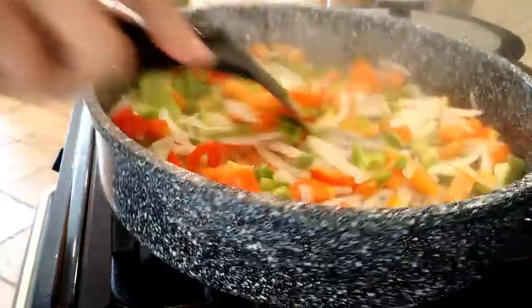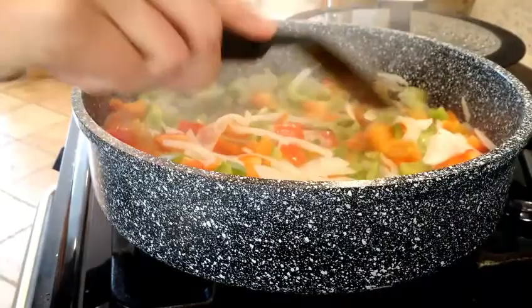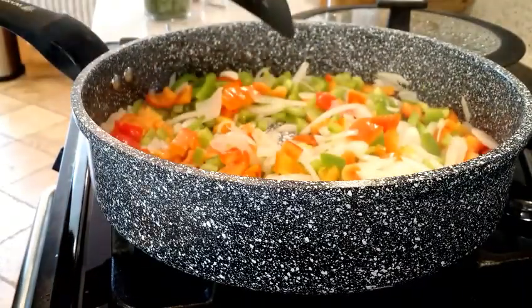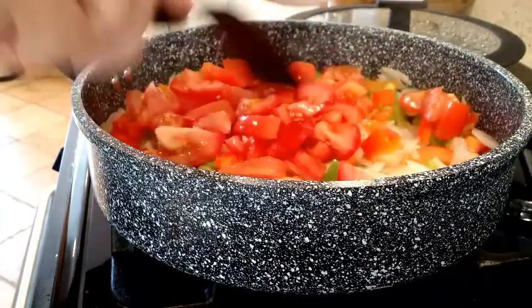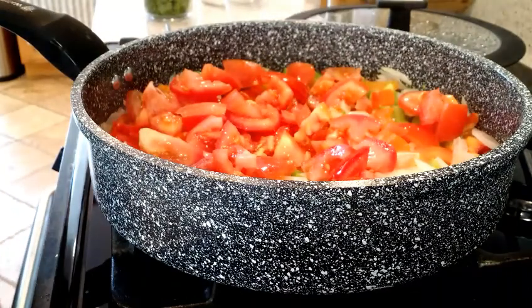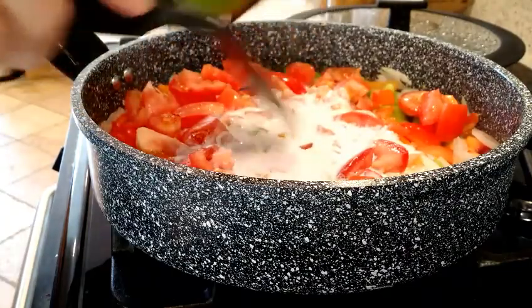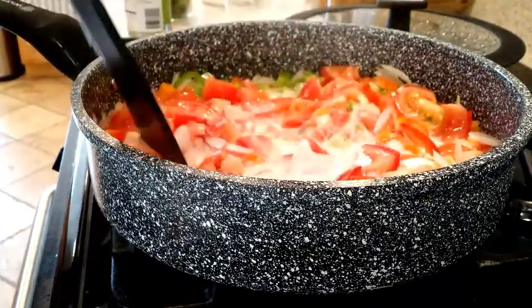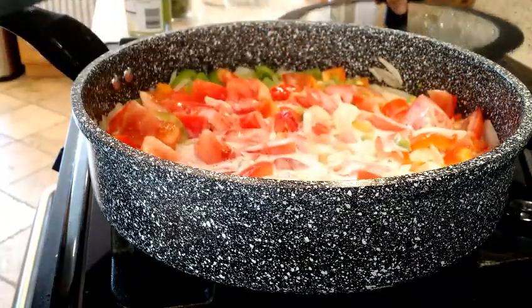My onions, red pepper, and green pepper have been sautéing for about seven minutes now and everything looks pretty good. I'm going to go ahead and throw in my fresh tomato, spread that around. And then I'm also adding a can of coconut milk. Spread that around as well, and then I'm going to cover it again and let it cook down for about another five minutes.